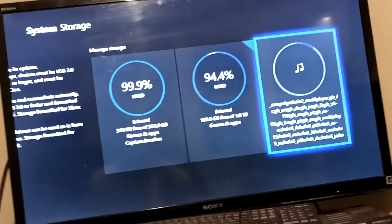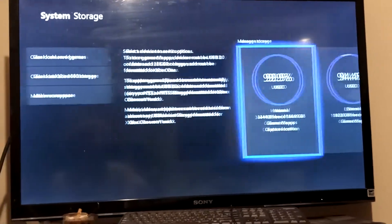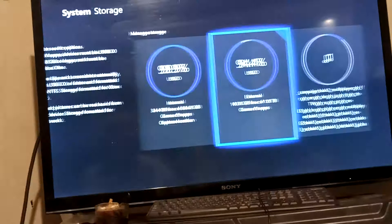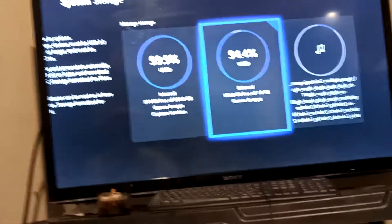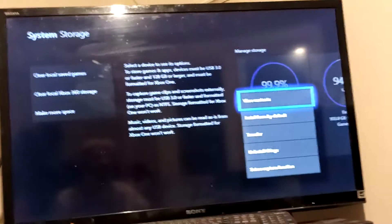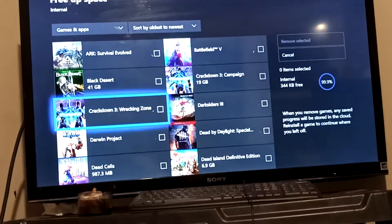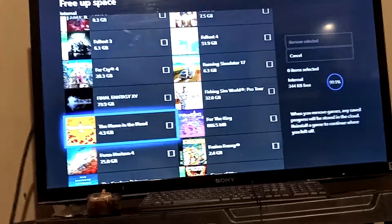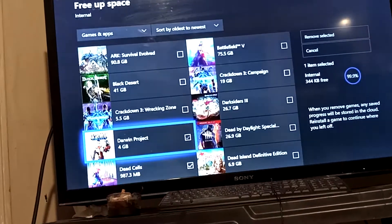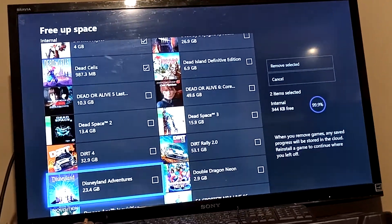As you can see, you can see my internal and external drive right here. You want to click on either internal or external — the external if you have an external hard drive. For me, I'm running both an external and internal and both of mine are completely full. What you want to do to free up space is go ahead and click on a game and then click uninstall. I'm already seeing a couple games I'm probably not going to play, so I'm going to uninstall them.